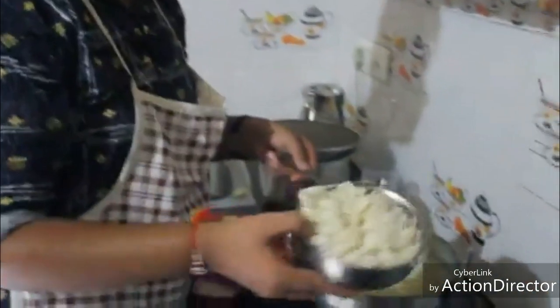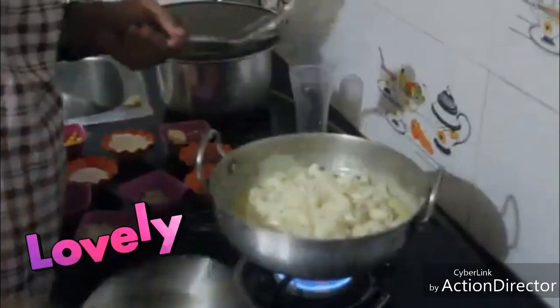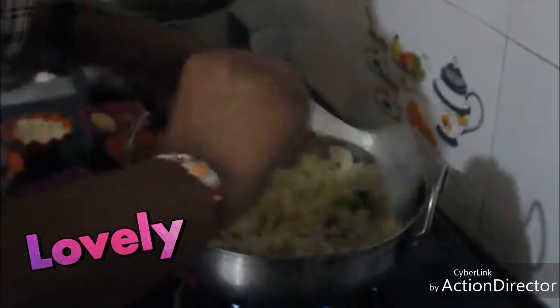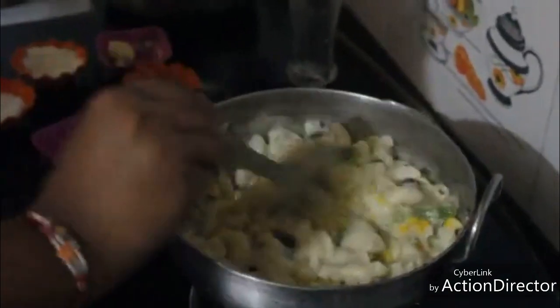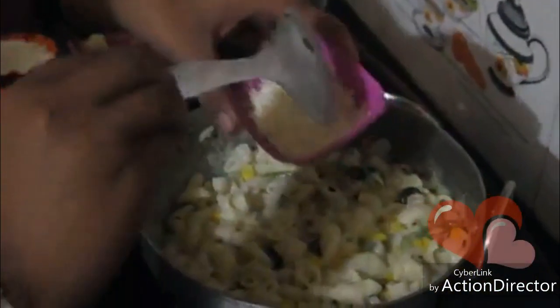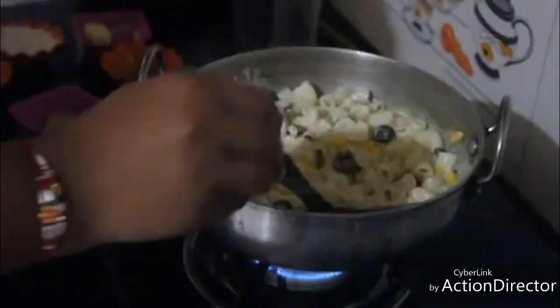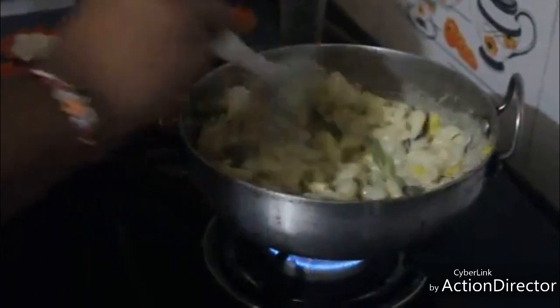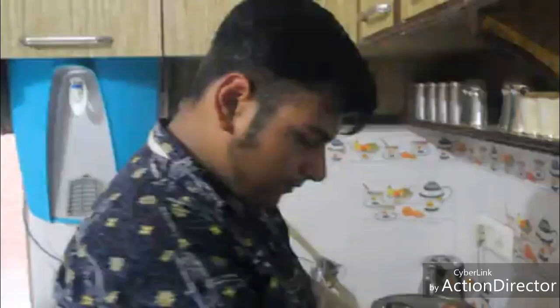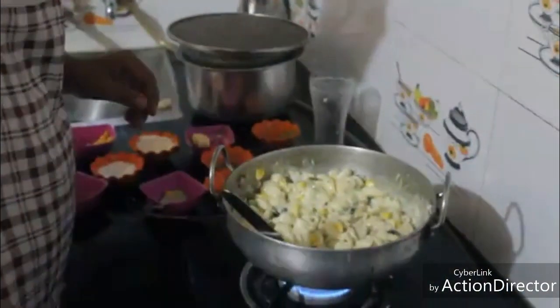It's coming together nicely. Now to the sauce we'll add the pasta and stir it. Now we'll add cheese. The cheese is added. Now we'll add oregano. The pasta has got a cheesy flavor — nice! It's done. Now let us switch off the flame.